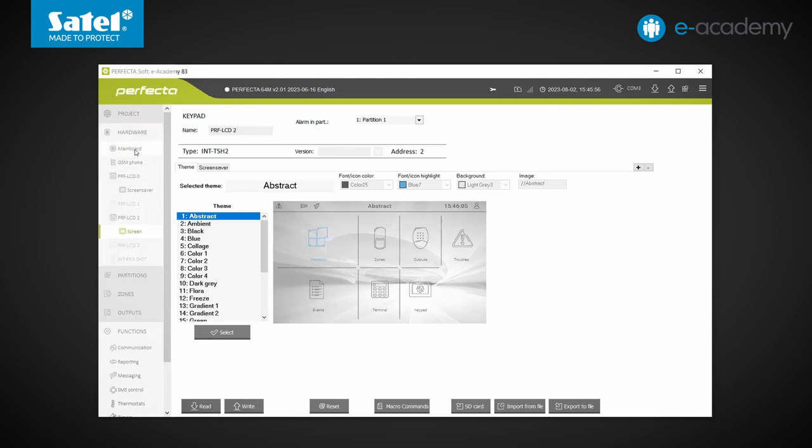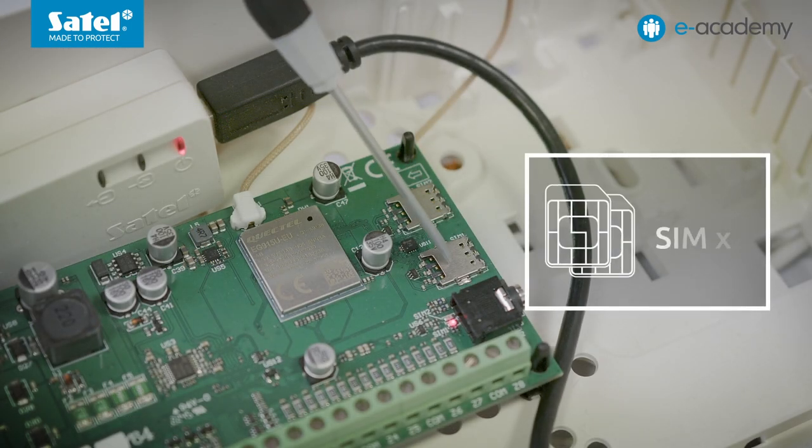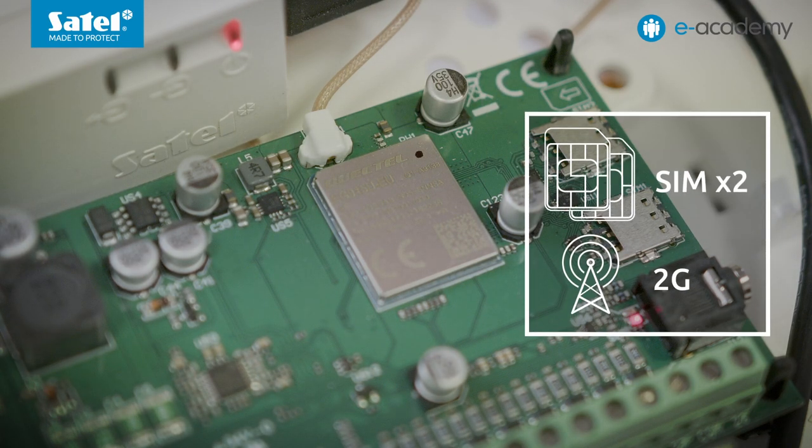Going back to the Hardware tab to select GSM Phone — the available settings look similar to those of other Perfector control panel models, obviously those with an industrial phone module on the board. Again, there is support for two nano SIM cards. It is worth noting that the module used in the Perfector 64M can operate in 2G and 4G mobile networks; however, it does not support the slowly phased-out 3G networks.